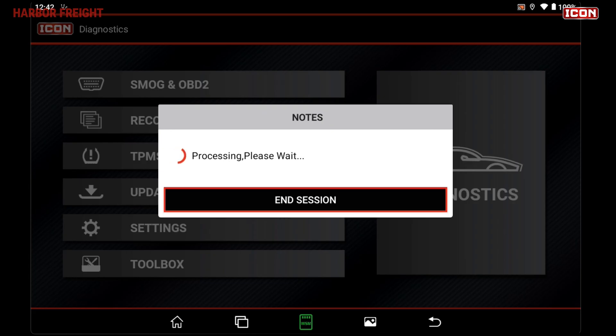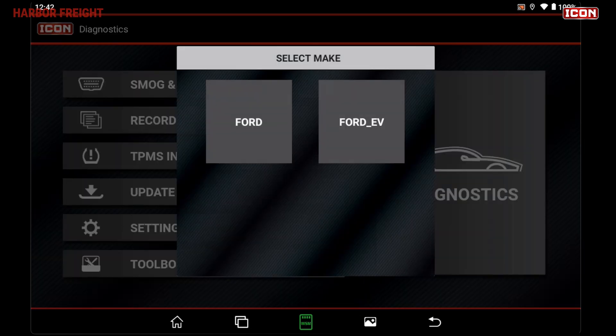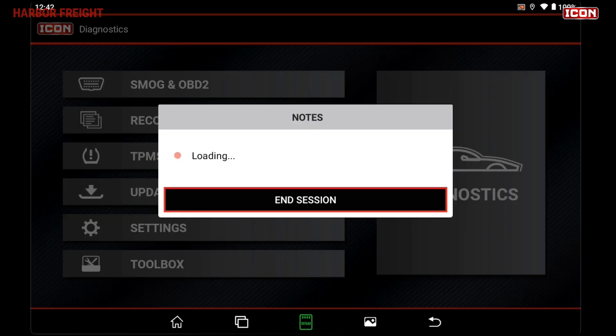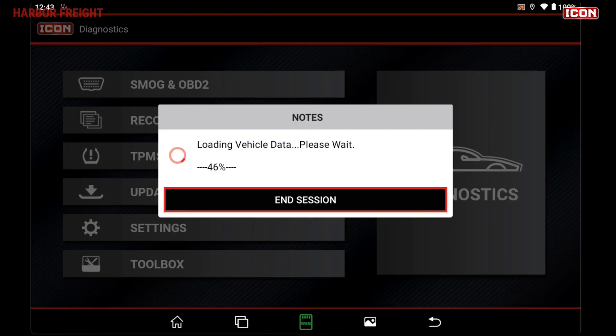Once connected, your scanner will automatically detect the vehicle's VIN number and load relevant vehicle data for that model. Auto-detect requires an active Wi-Fi connection. If you're not connected to the Internet or your scanner is unable to automatically detect the vehicle information, you can manually enter the vehicle information or load a previously entered vehicle from your scanner's history.